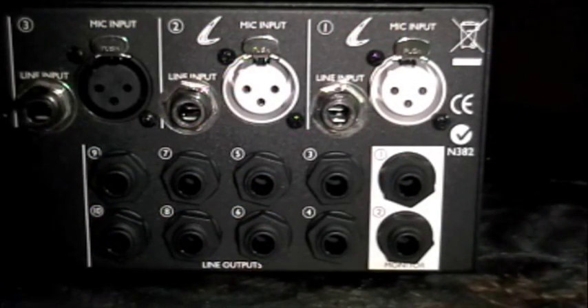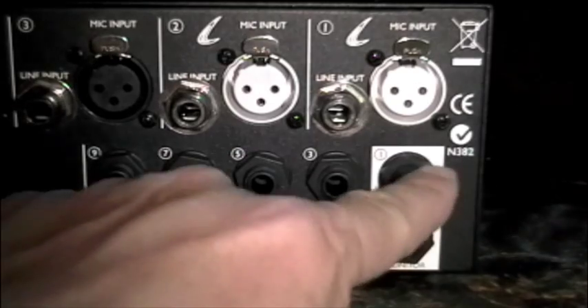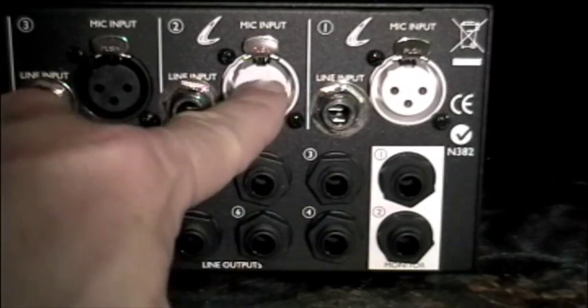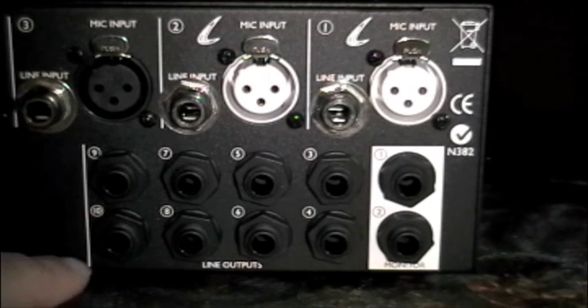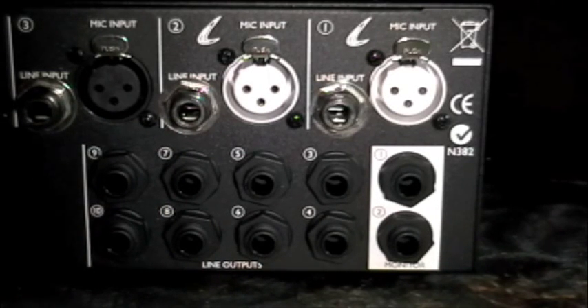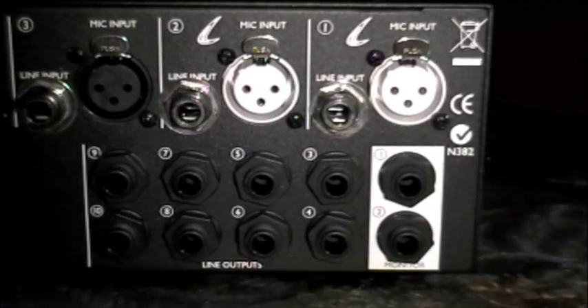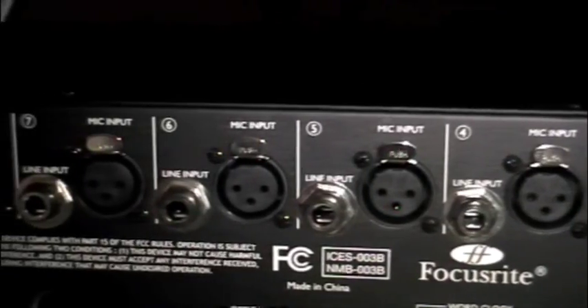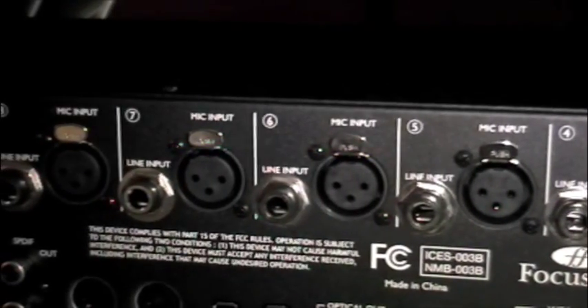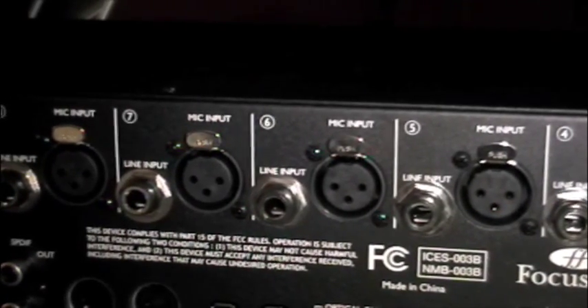So that's the front of the Liquid Sapphire 56 — now let's take a look around the back. The back is very straightforward. As you can see, we've got our two Liquid mic pre inputs where we can use either the mic input or the line inputs. Below that we have our 10 outputs including our two channels of monitoring. Moving along the top you can see our 6 world-class Focusrite mic pre's as well as the line inputs.